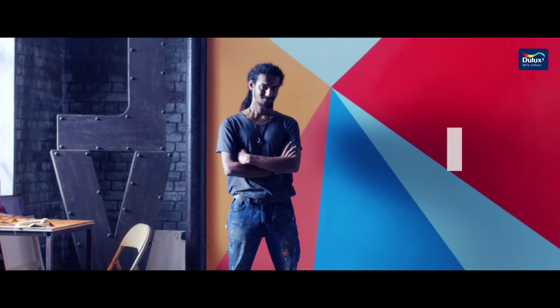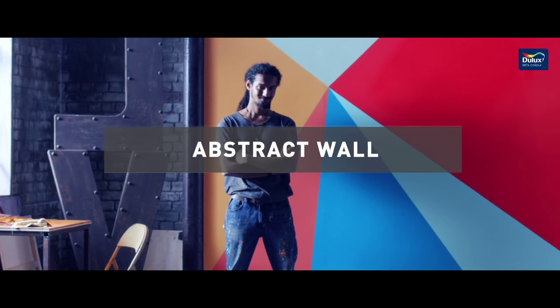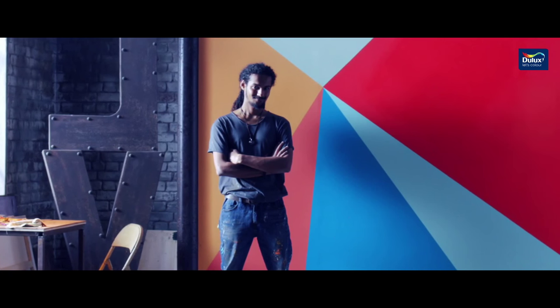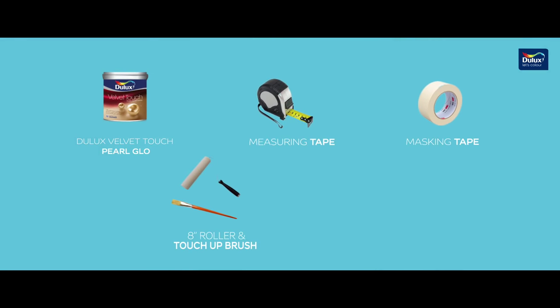Let's see how simple and exciting it is to make abstract wall art in three easy steps. To make this pattern, we need Dulux Velvet Touch Pearl Glow in five different colors, a measuring tape, masking tape, an 8-inch roller, and a touch-up brush.